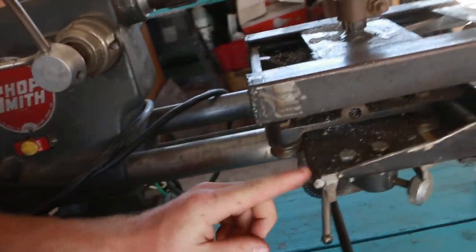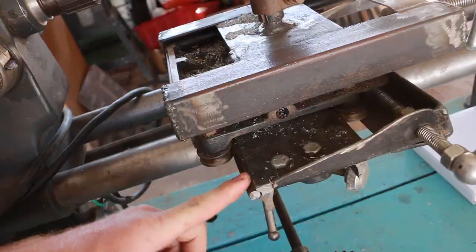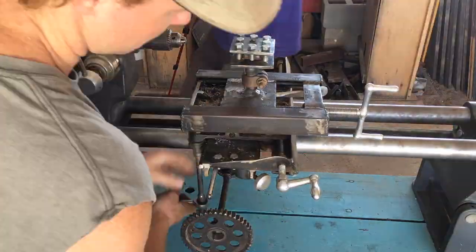Where I'm getting some of the chatter is actually in this piece here — this rail. The distance between these two rollers is not quite enough; if it was a little more it'd be a little more solid. So I'm just going to space this bar out just a touch, and that should really tighten things up and get rid of pretty much all the chatter I was having.